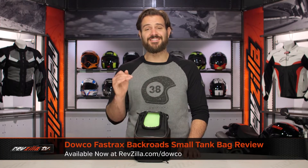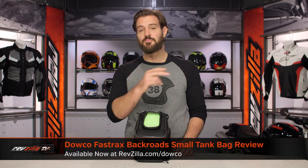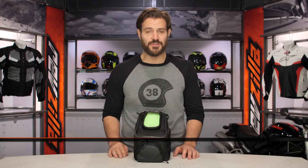Spurgeon here with RevZilla, and today we are going to take a look at the Dalco Fast Track Backroads Small Tank Bag, available at RevZilla.com.